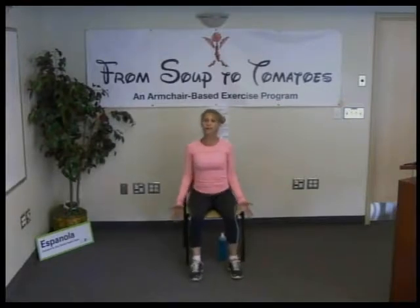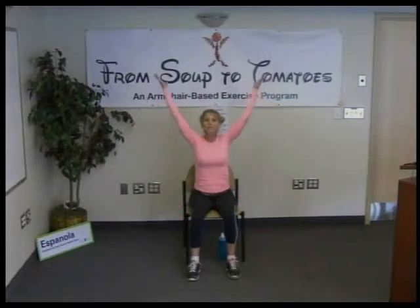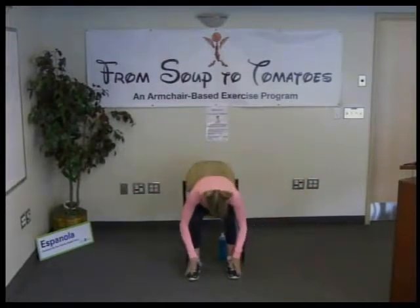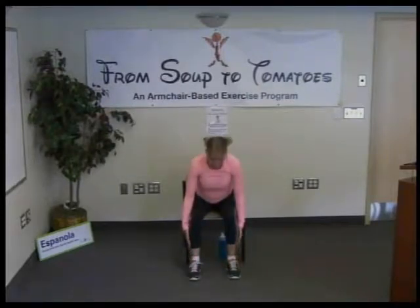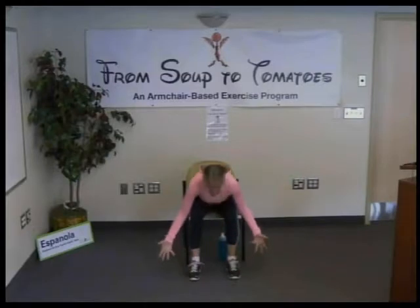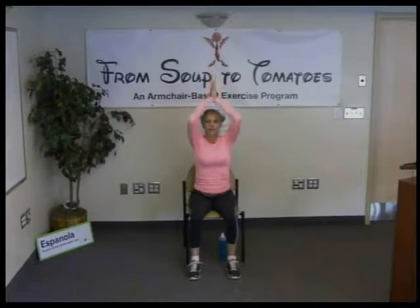From here we're going to do three forward fold flows. We're going to start in our mountain pose, pulling our abdominals in, reaching towards the earth. Take a deep breath here, relaxing our face, rolling the shoulders back. On the next inhale, reach up — exhale, forward fold. We want to bring our ribcage towards our thighs, relaxing our head and neck here. Inhale up to a neutral spine.